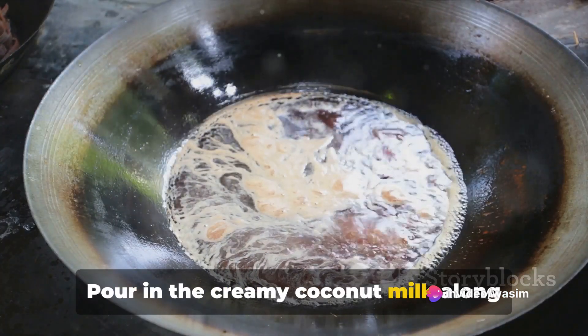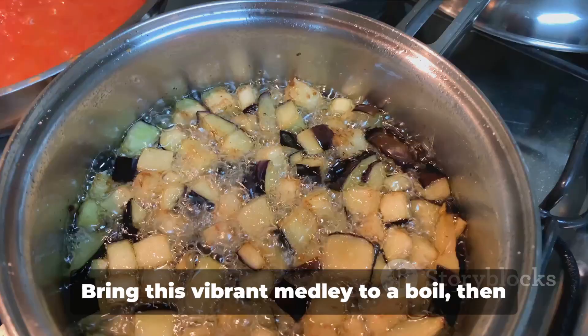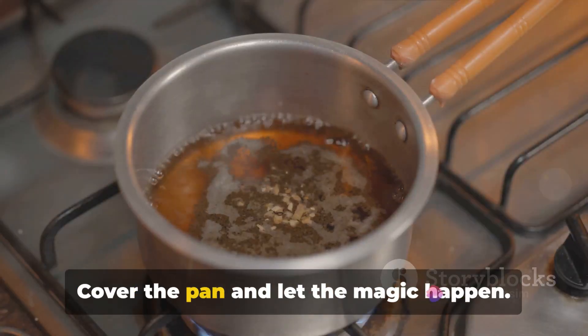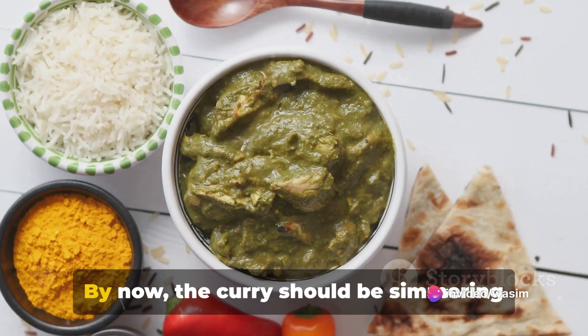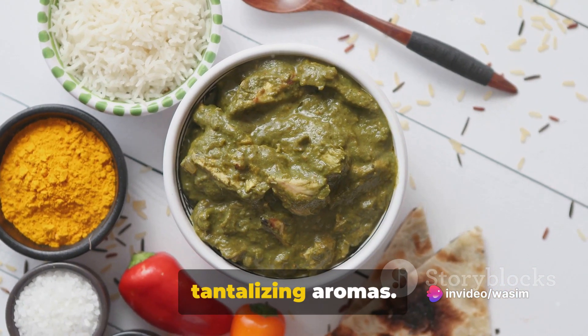Pour in the creamy coconut milk along with the vegetable broth and season with a touch of salt and pepper. Bring this vibrant medley to a boil, then reduce the heat to a simmer. Cover the pan and let the magic happen. By now, the curry should be simmering nicely, filling your kitchen with tantalizing aromas.